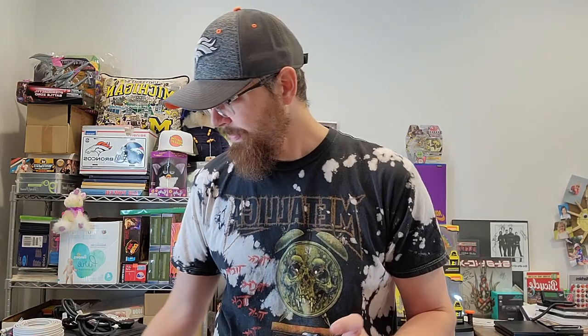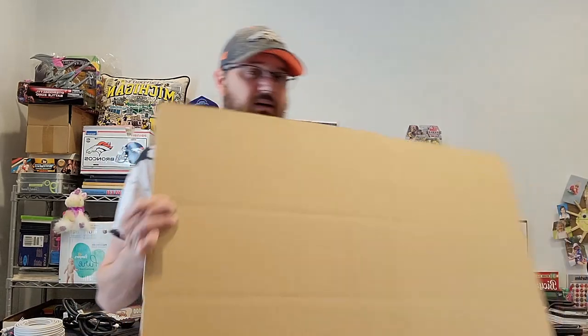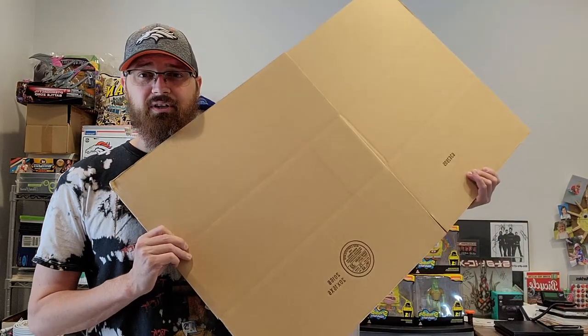I have two DVD VCR combos that I'm going to ship today. I'm going to flip the camera and show you both of them. But first I want to show you a few things you're going to need to ship, so let me step back a little bit.